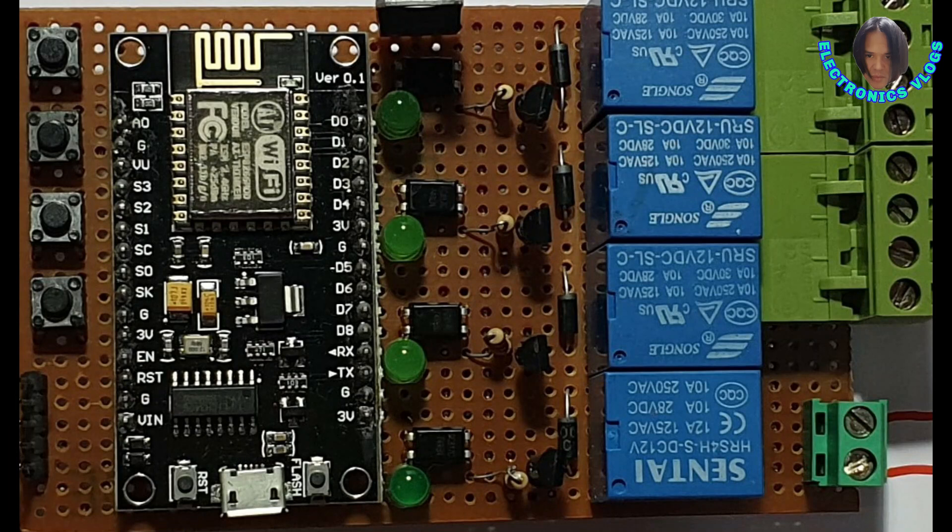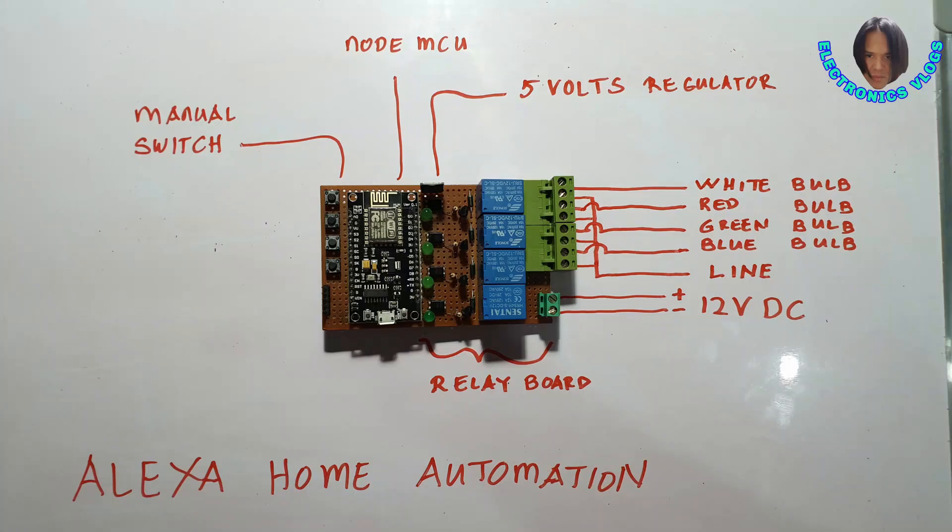Here's the finished product — it's like a relay module with NodeMCU built in.